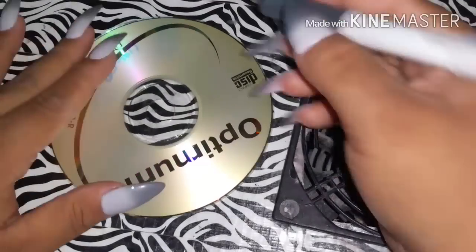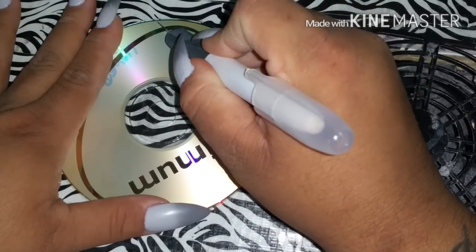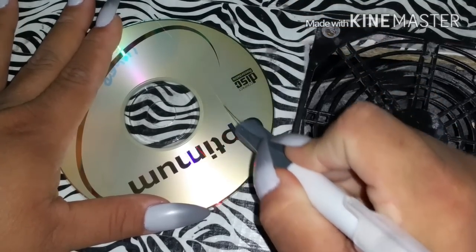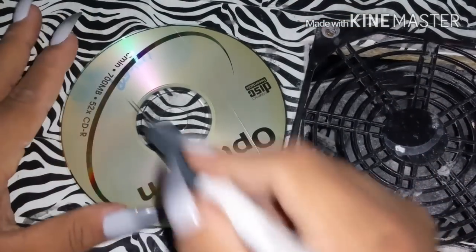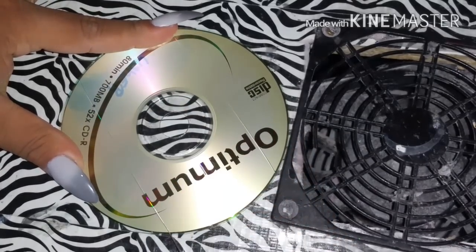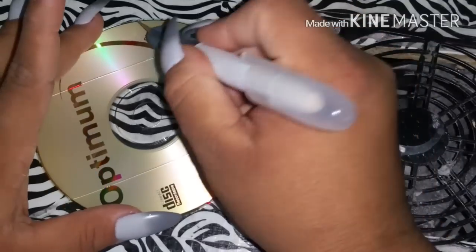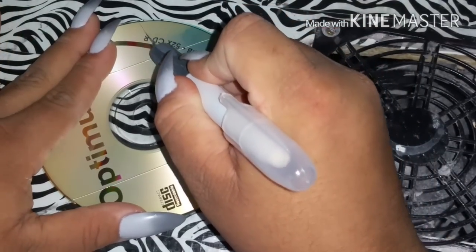In this video I'm gonna do the mirror effect nails. You're gonna need an exacto knife and a CD — an old one. Just cut two vertical lines and then two horizontal lines, and try to get as close as possible to that little circle in the middle. Make sure you cut them deep enough to where it'll cut the film.